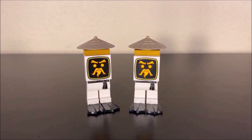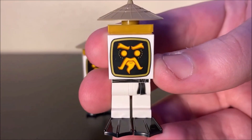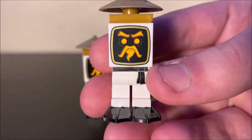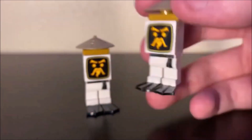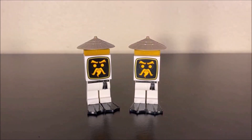You also get these guys, which the box refers to as the Wu bots. Not really sure what these guys are supposed to be — maybe training dummies, maybe something else. They do have a nice little print there. These guys are pretty much identical, but that print is quite nice. You also get some nice traditional Master Wu style legs, and these guys also have flippers too in case you wanted to send them underwater. You get two of them.